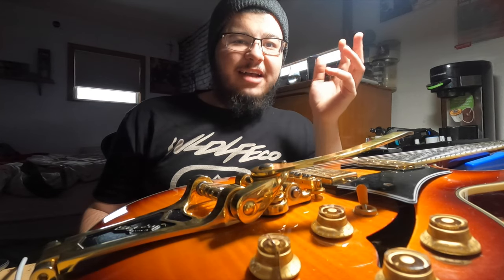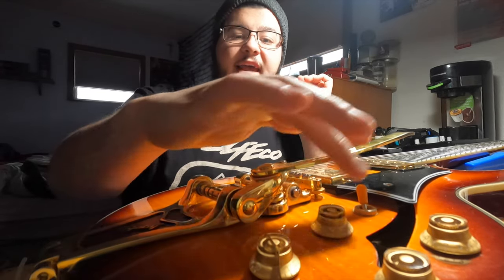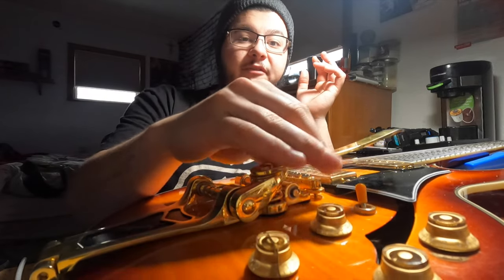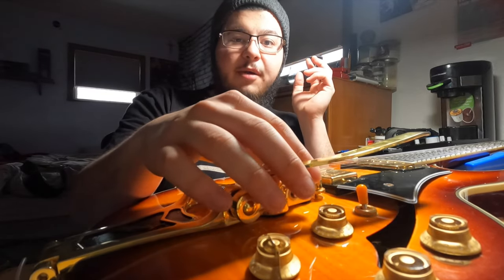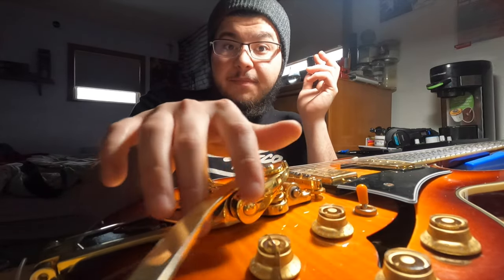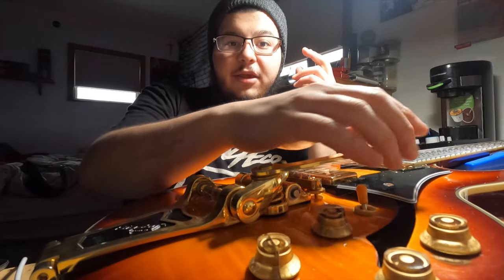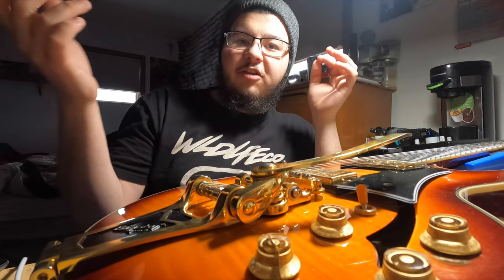So, why is it doing that? We're going to find out today. I first noticed this issue last year around April or May, the very end of my lockdown semester of college. The problem started with the Bigsby being a little bit looser than usual. As months passed on, the squeaking developed, which got annoying. And then this past fall semester, it started getting super loose and more annoying, especially when standing up and playing and trying to use the Bigsby.